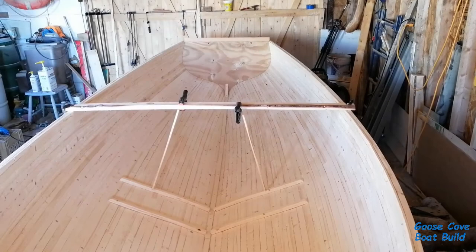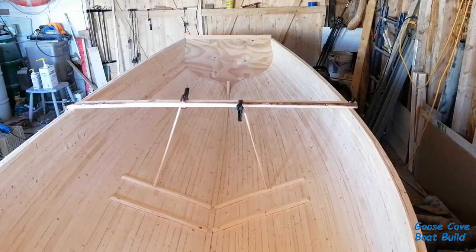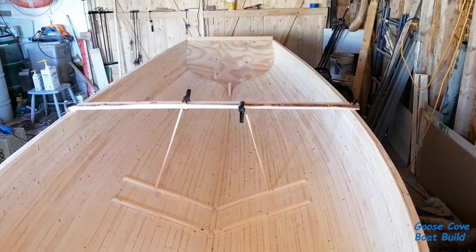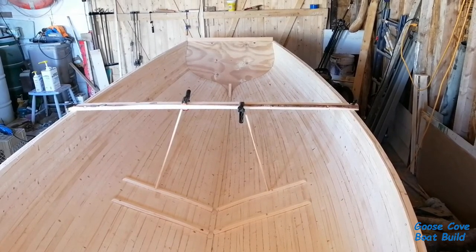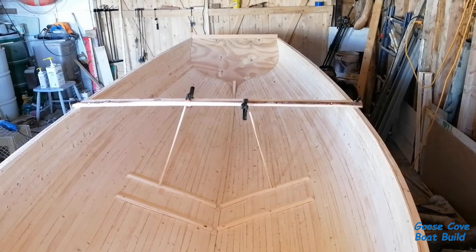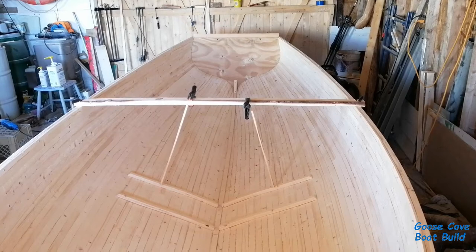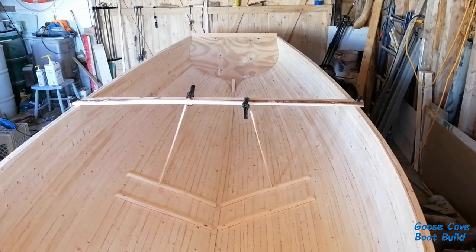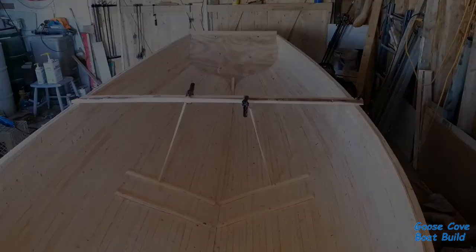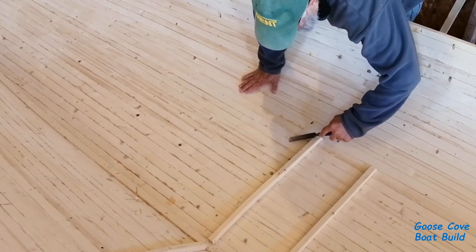I've already begun installing the frames for the floor structure — I installed these two sets yesterday. The frames will be spaced 10 inches on center. I won't be recording installing all of them, but to give you an indication of what's involved, I will record some of the prep work and how the frames are laminated up before they're bonded in place.